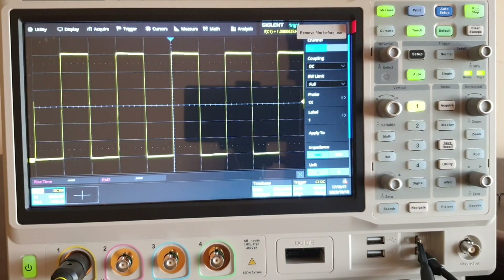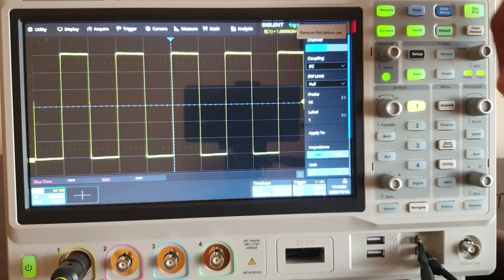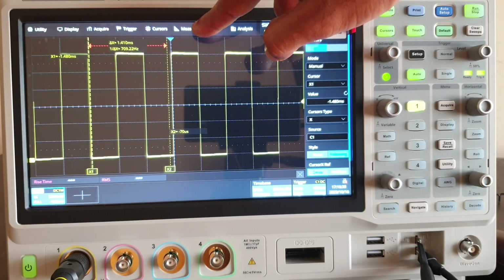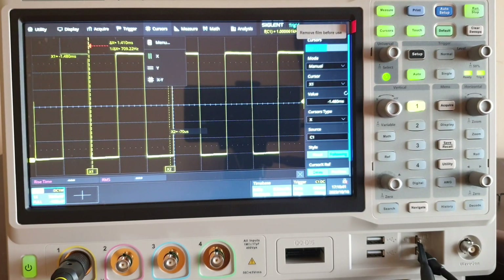Sometimes you may want to do a manual measurement using cursors. For that there is a separate key called cursors, just below the measurement key. When you hit on cursors, two bars will appear — these are horizontal bars by default. If you want to change to vertical, go to the cursor menu. The options available are horizontal, vertical, or both horizontal and vertical.